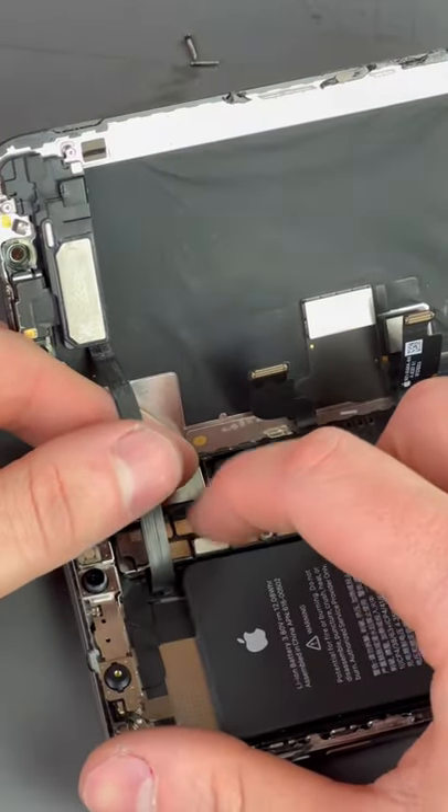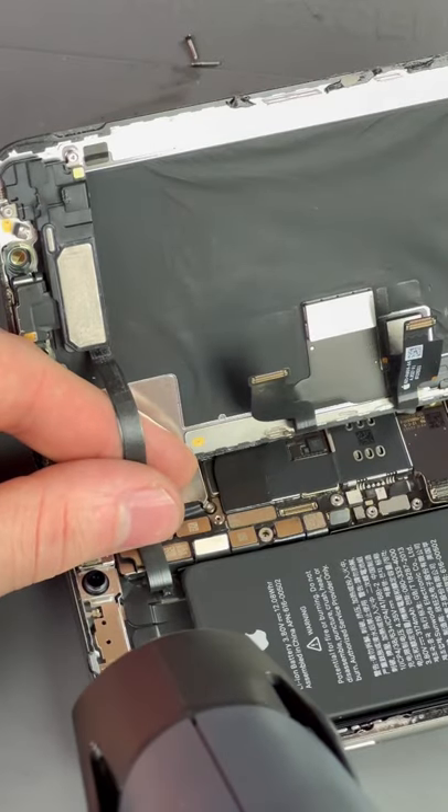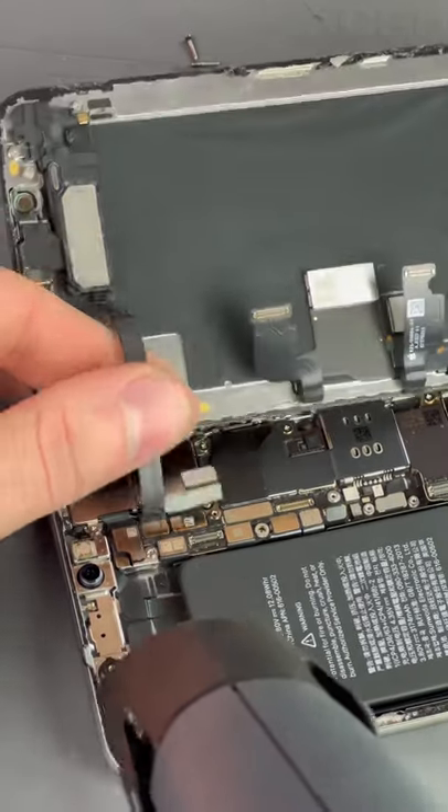Here's a pro tip: leave the ear speaker flex for last, and gently put down some pressure and hit this on low with a heat gun. Comes right off.